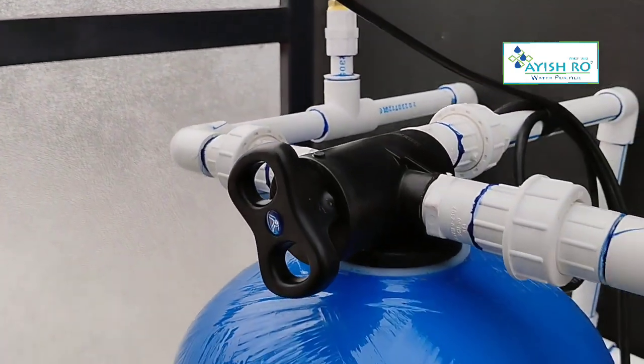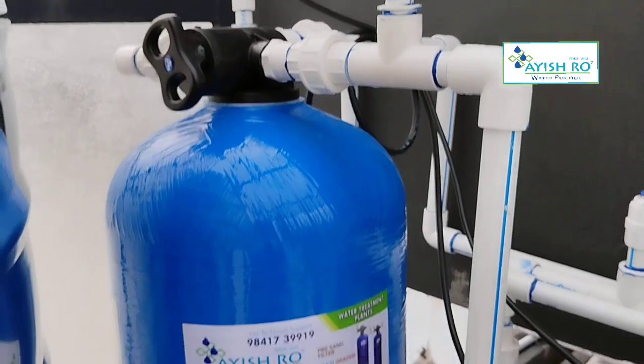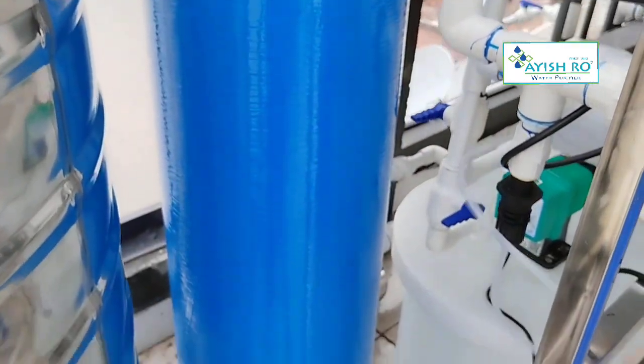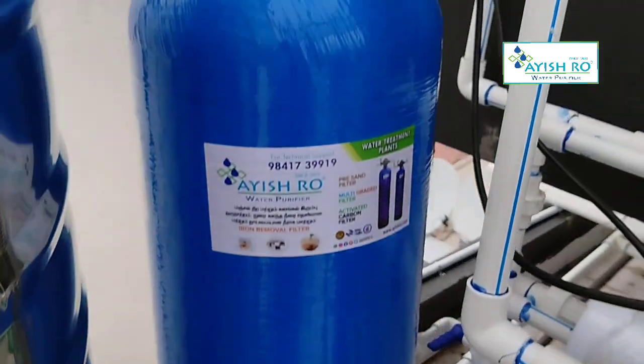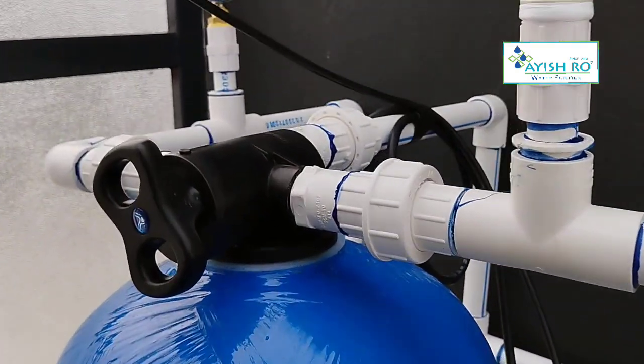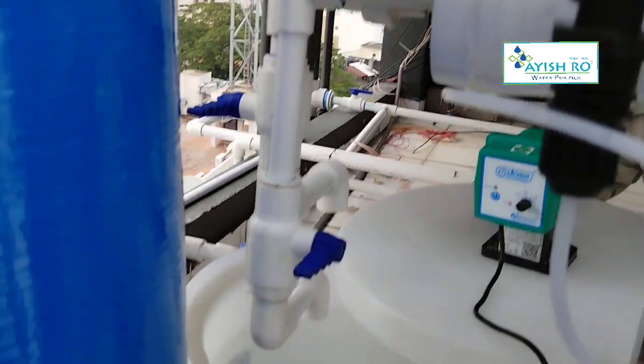The purification stages include: multi-gravel filtration system, dosing injection system, micron filtration Stage 1 and Stage 2, membrane filtration, TDS adjuster, high pressure prevention, low pressure prevention, and an inbuilt membrane cleaning system. All specifications are covered.